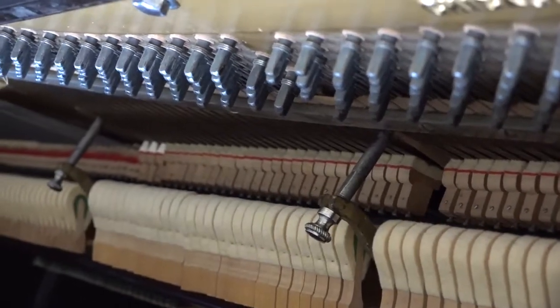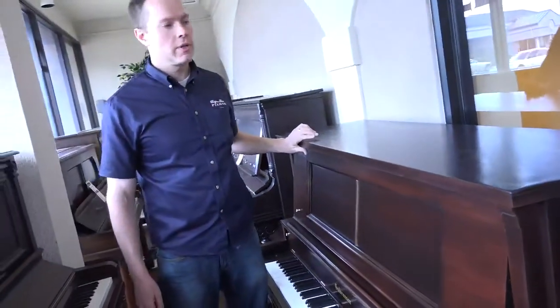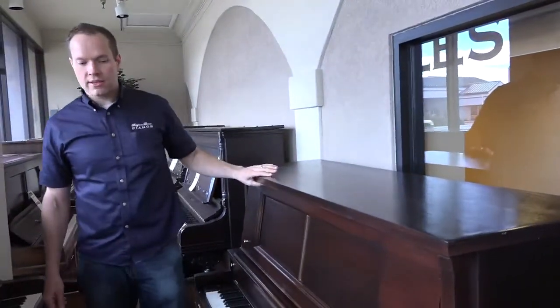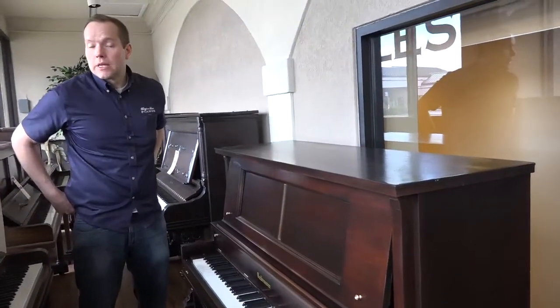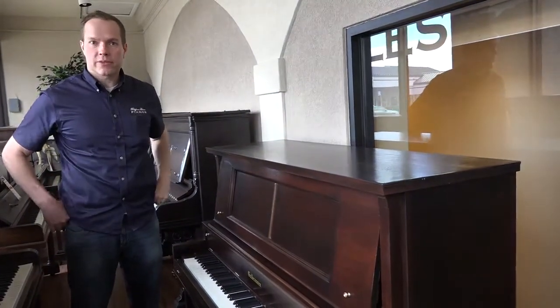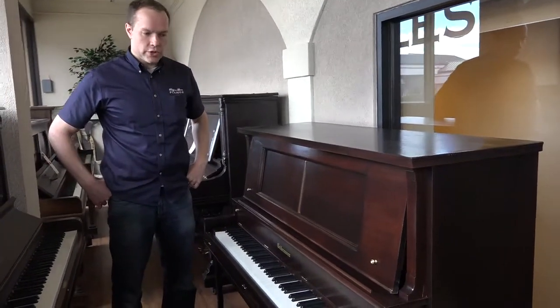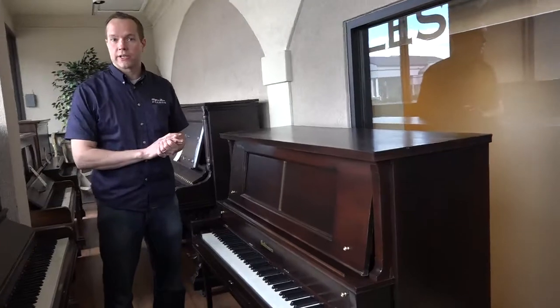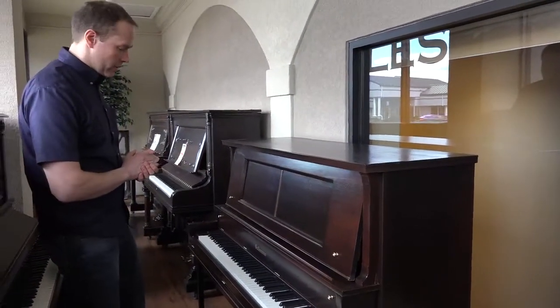Of course, it's up to pitch and it's tuned. We voiced it a little bit. It has a very rich tone. So there literally is nothing else that could possibly be done to this piano short of rebuilding it with new parts.